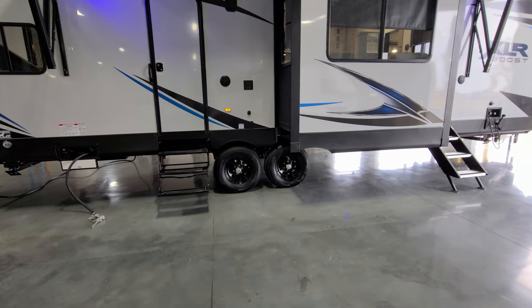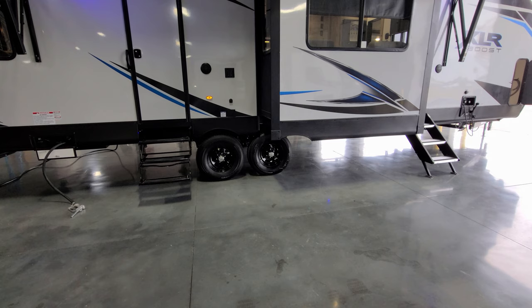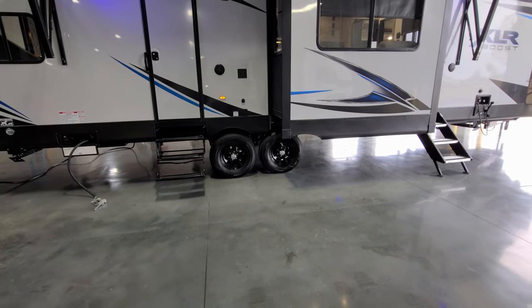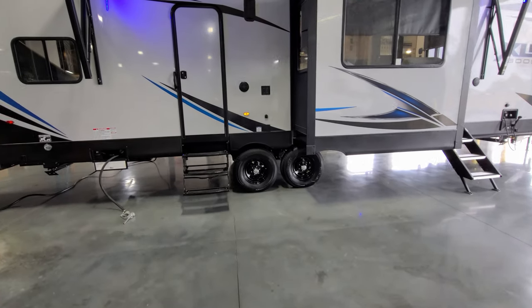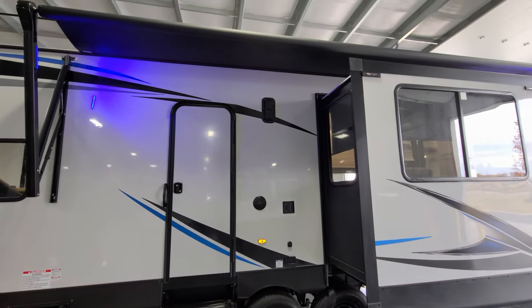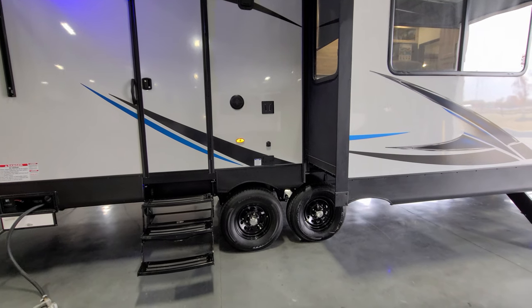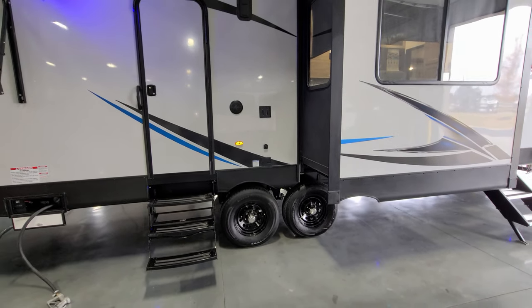It's a double axle unit with drum brakes and easy lube hubs. It's very important to check your tire pressure regularly — and that tire pressure monitoring system that comes with this unit is helpful for that. There's one of the garage side vents here with another on the other side. You also have outdoor TV hookups here with a cable outlet, an electric outlet, and a place to mount a small TV.